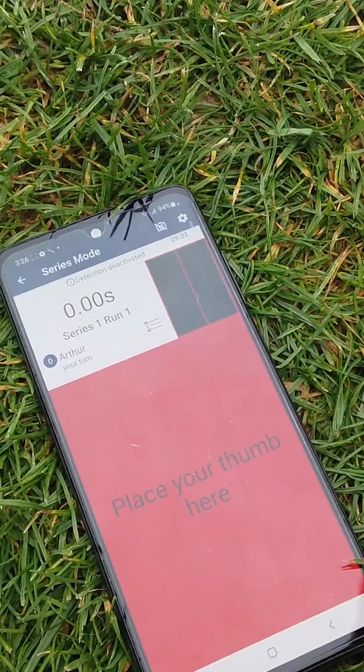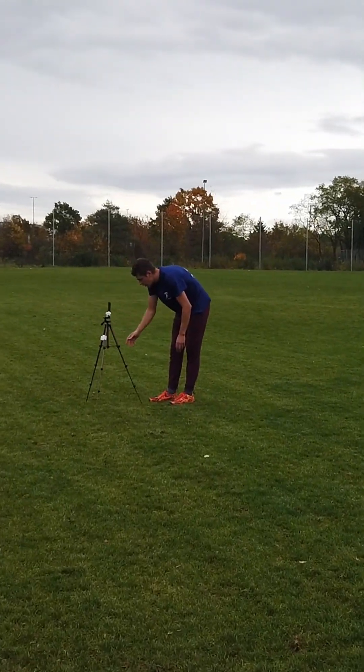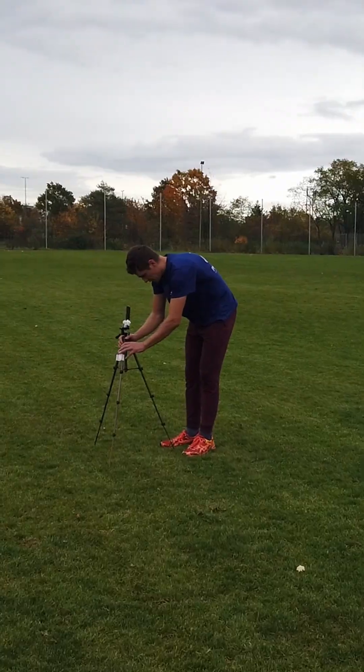One phone for the start, two for the 10 and 20 meter line, and one for the finish line at 30 meters. We will create the session on our touch start phone.